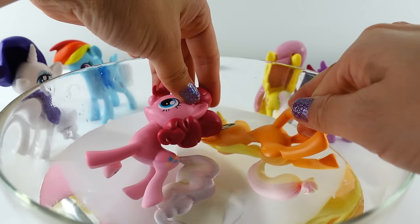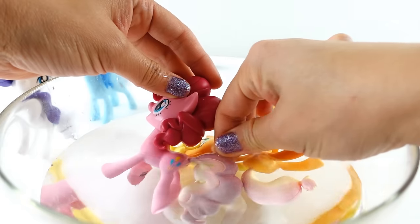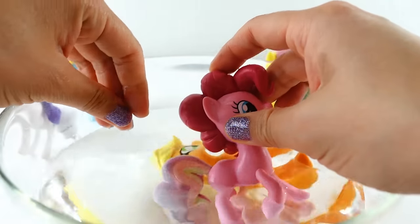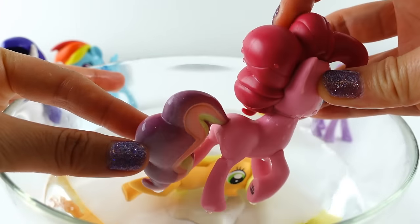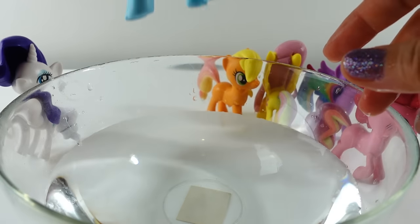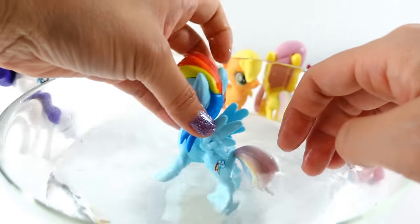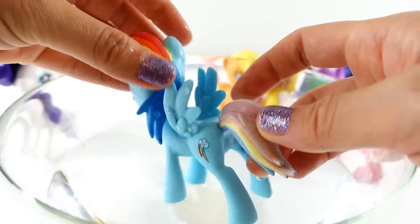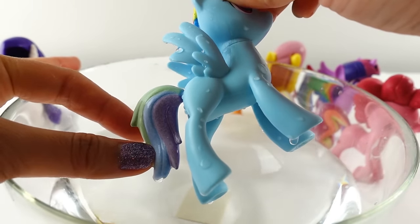Now Pinkie Pie — oh, look at the colors! I see purple, red, and yellow. The colors are really coming out — we've got purple, red, orange, and yellow. Next we have Rainbow Dash. You can see a whole rainbow of colors coming out: blue, yellow, orange, and red on one side, and green, blue, and purple on the other.